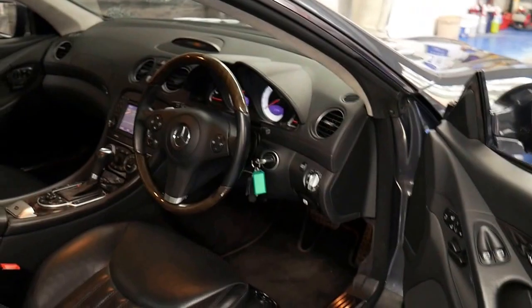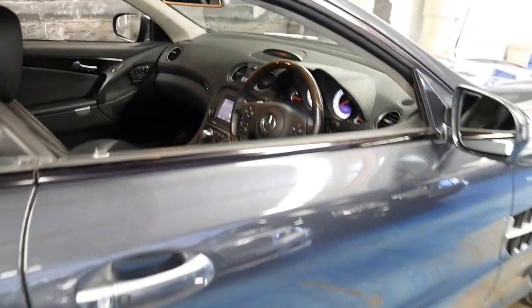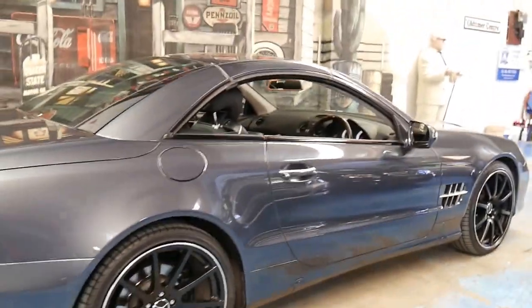It's got the Harman Kardon sound system. In my experience it doesn't matter what year a Mercedes-Benz SL is — if it is an SL, it is looked after, and it is Australian delivered, it will always be worth good money.